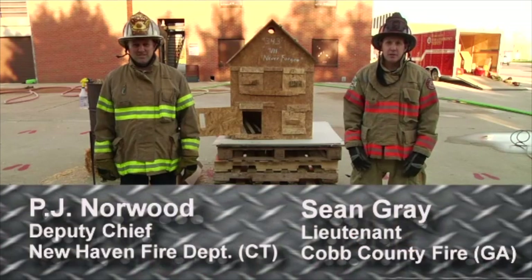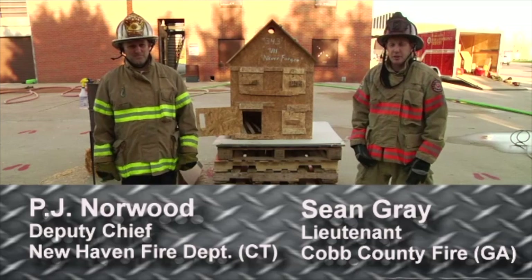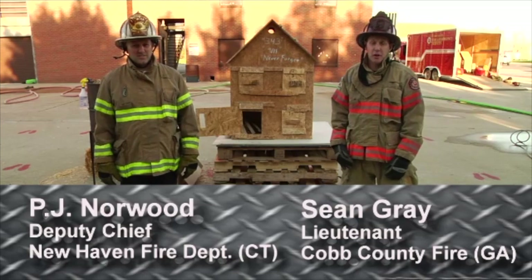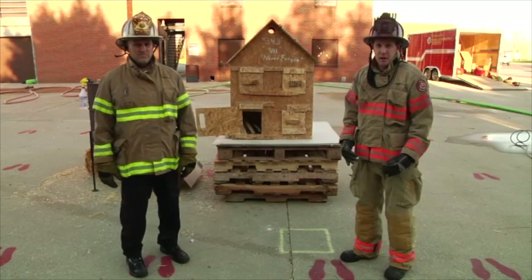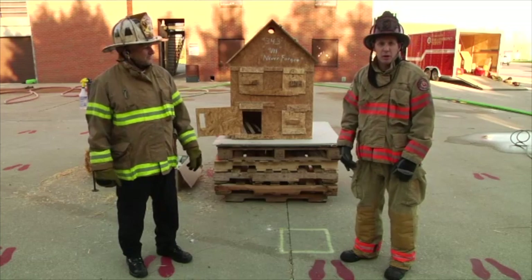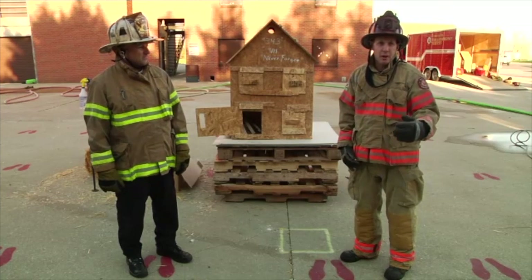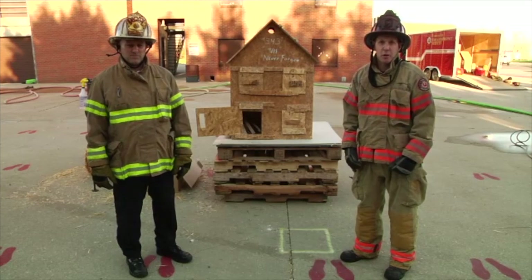Welcome to Fire Engineering Training Minutes. I'm Sean Gray, out here with Deputy Chief PJ Norwood, and today we're going to be talking about small-scale fire behavior training. Here behind us, we have the box with all the plans and building plans that you'll be able to get. PJ is going to walk you through the whole entire process of setup, how to burn the box, and how to teach your firefighters fire behavior.